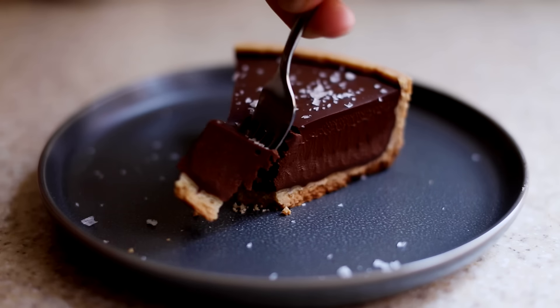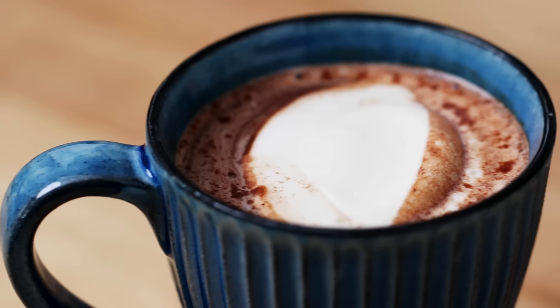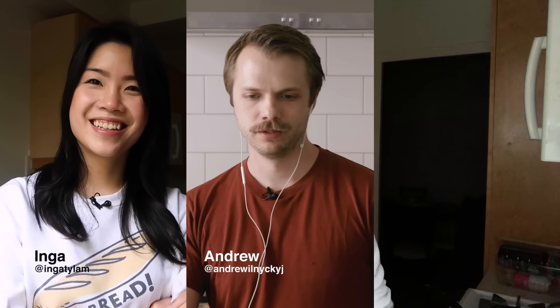Hello! Welcome to Tell Us What You Made, the show where we each make one dish with one common ingredient or theme. Then we get together, compare notes, and see if you learn anything. This episode, Inka, Andrew, and I all made different dishes using potato.